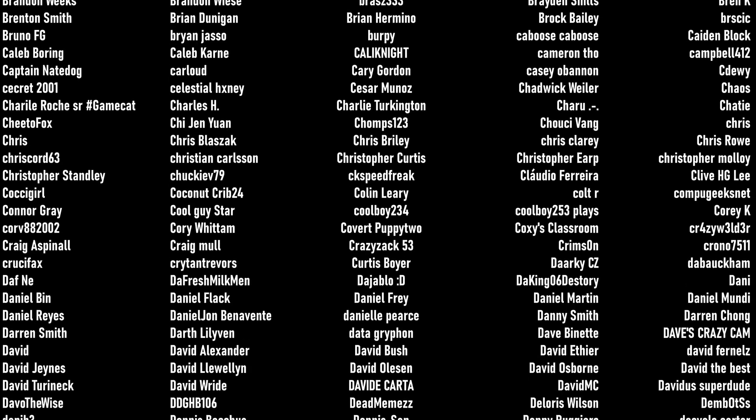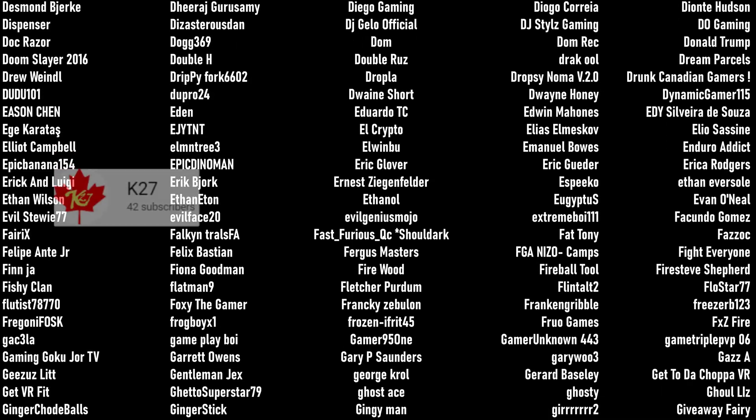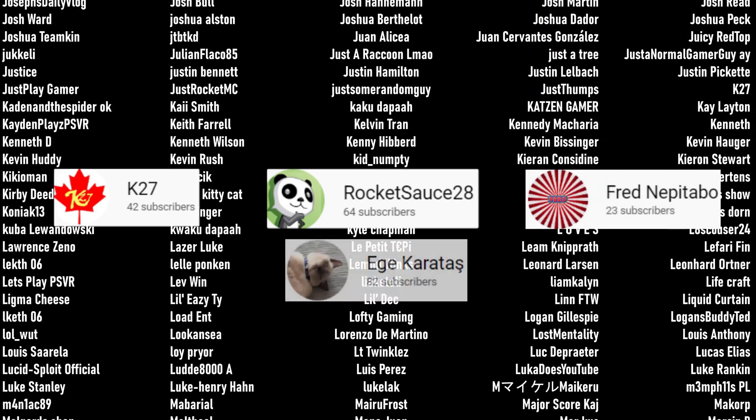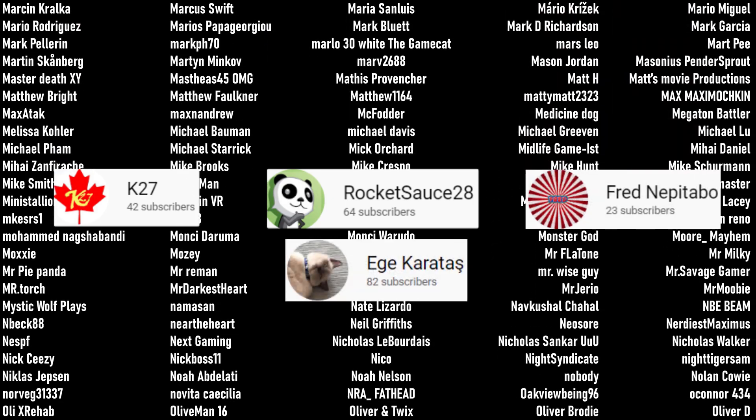I want to say the biggest ever thank you to our four patrons: K27, Rocket Sauce 28, Fred Nepatebo, and Ege Karatash. Thank you so much, all of you.